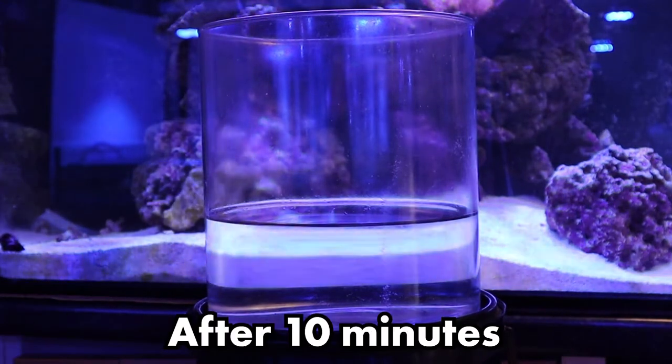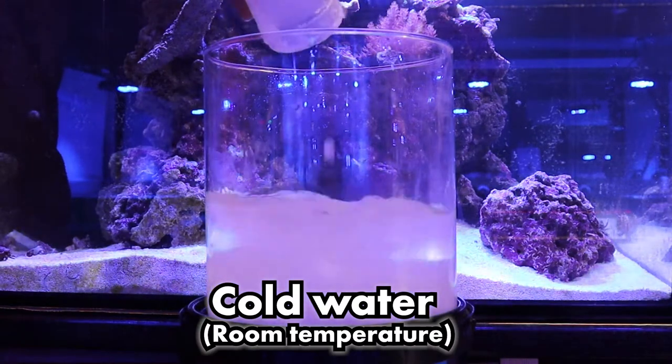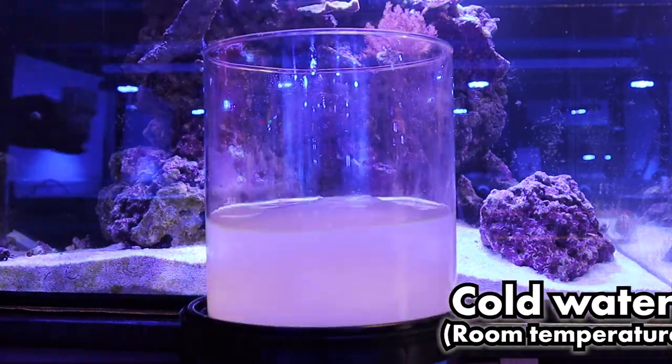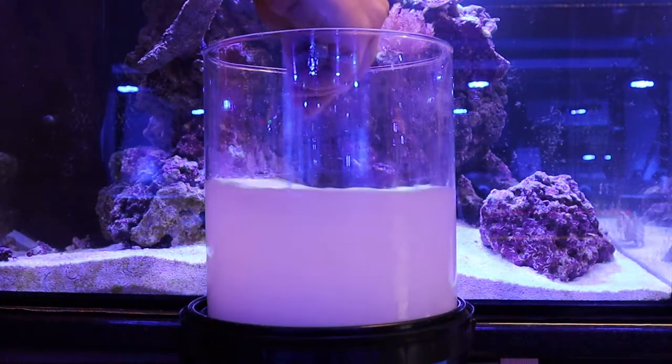After five or ten minutes you can see the results show that the powder is completely dissolved. We'll now show you a comparison using cold water. Here Lewis is doing the exact same method of pouring the powder into the water and stirring for five or so minutes.